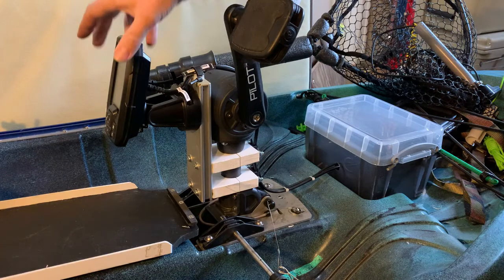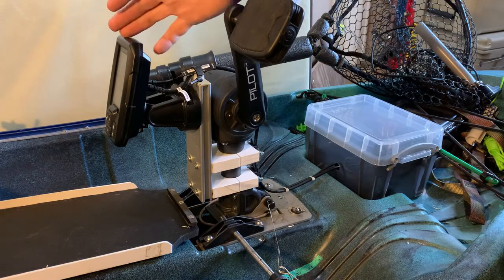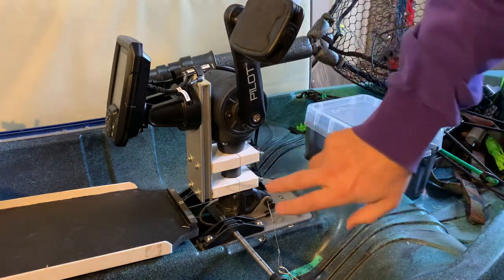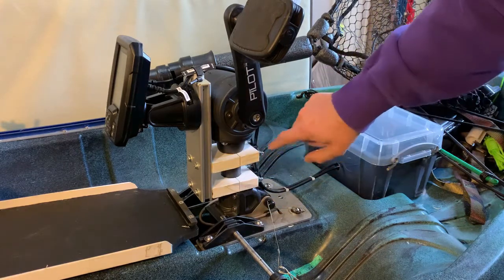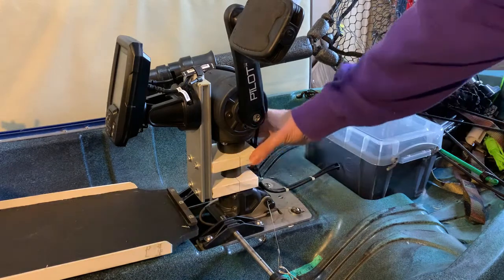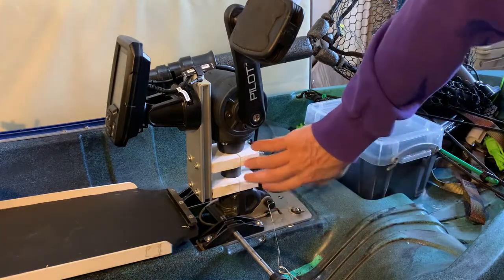Now I'll talk about how I mounted the fish finder display to the kayak. This is the Perception 10S kayak's pedal drive, which has a vertical shaft. The logical place for the fish finder seemed to be between my legs while I'm pedaling so I can read it while navigating. I took two pieces of PVC plastic, drilled a quarter-inch hole from front to back on both sides, then cut perpendicular through them to make four pieces — essentially creating a clamp. I ran a quarter-twenty bolt all the way through and bolted it down tight, making a solid clamp mounted to the shaft.